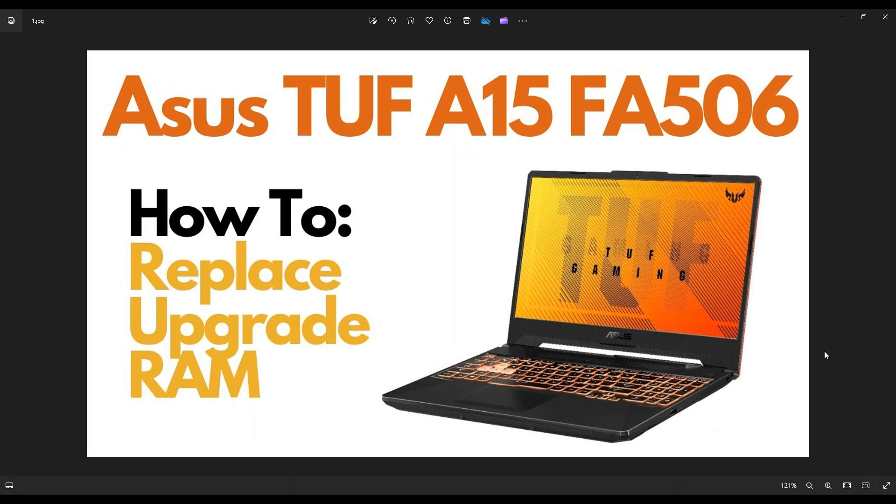Hey guys, my name is Jamin. Thanks so much for visiting my channel. In this video, I have an Asus TUF A15 FA506 gaming laptop. I'm going to show you how to get inside and access your memory, if you need to upgrade your RAM or replace it.